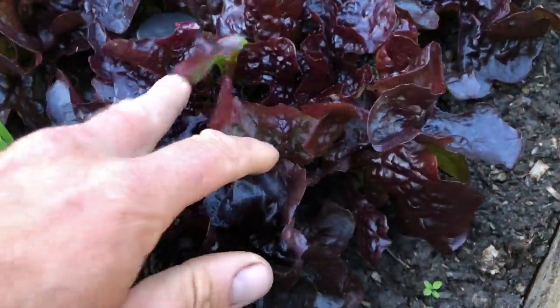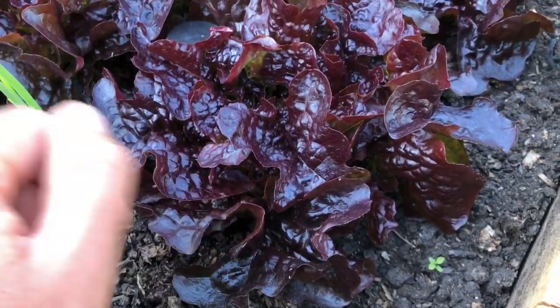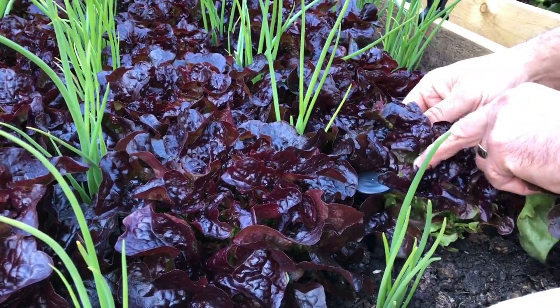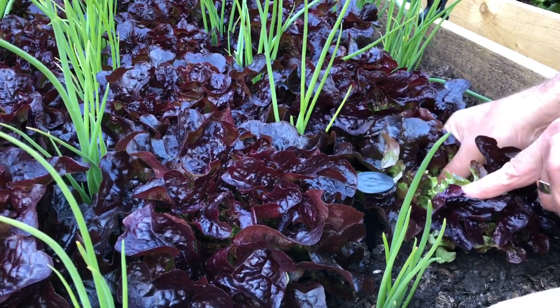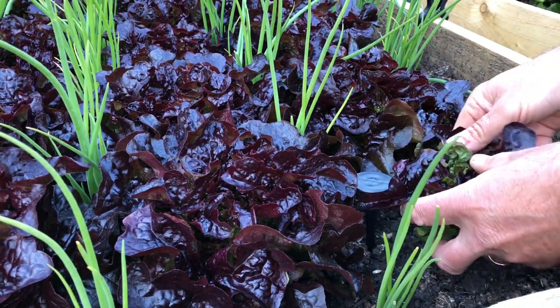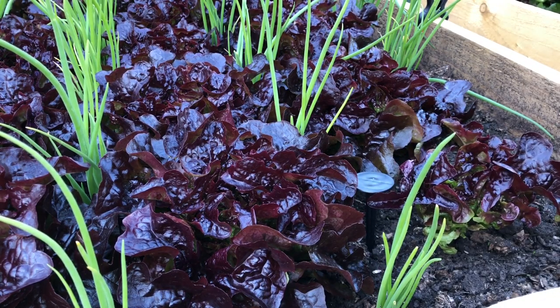This is such a gorgeous lettuce — really lovely and crunchy leaf. The key thing to remember is you're always just picking the outer leaves and leaving the center intact. You want to pick the plant down to about this level, so you're only leaving a couple of decent-sized leaves on there.